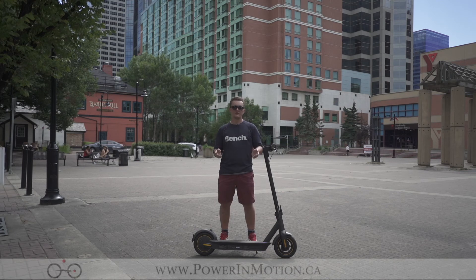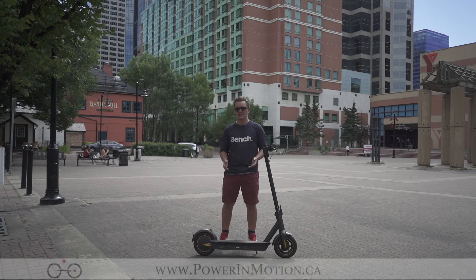If you have any questions about the Segway Max or want to learn more, feel free to contact us at powerinmotion.ca or give us a call. Thanks for riding with me today and have a great one.